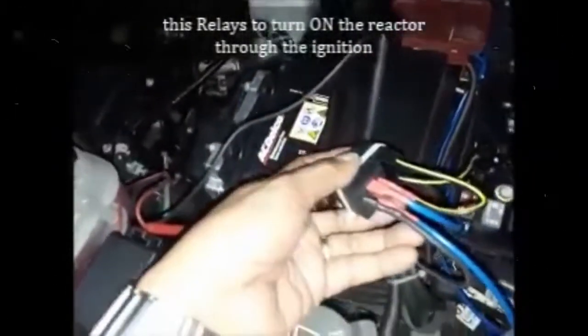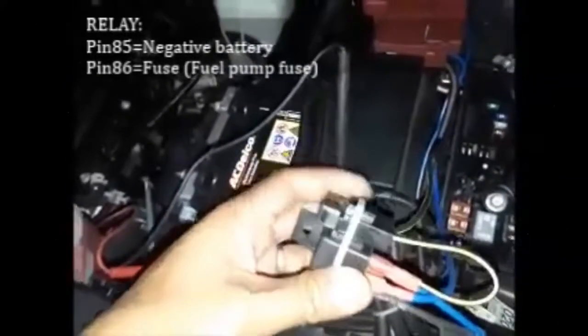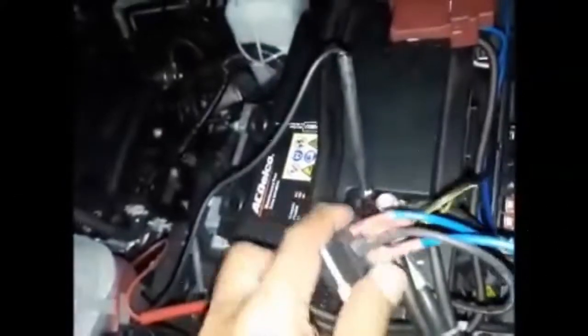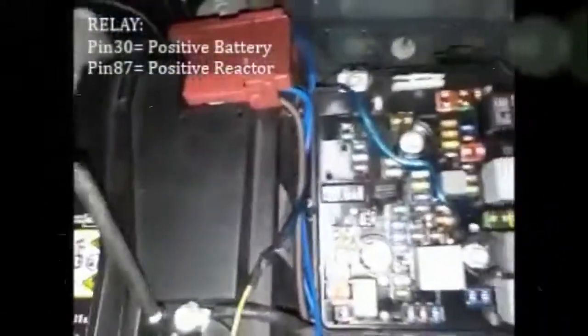This goes in with the hose to pin relay HT7. This is the relay to power the reactor. The black pin HT5 is connected to the negative battery. The yellow pin HT6 is connected to the fuse. From the other pin HT8, the cable goes to the fuel pump and to the rear reactor.